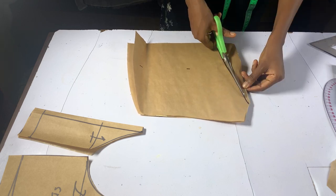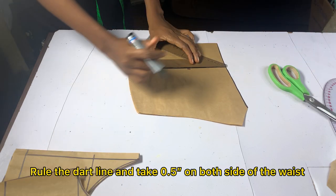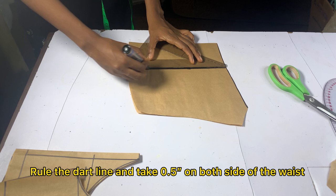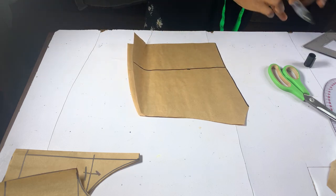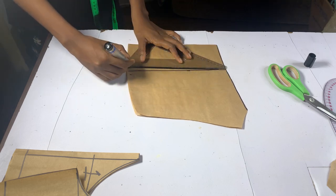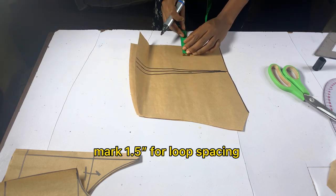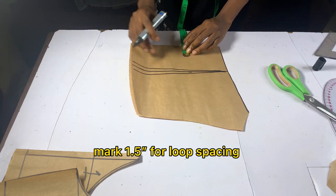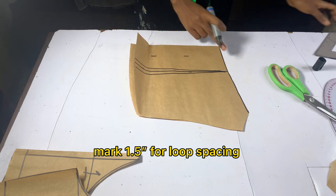Cut out that part — we do not need it. Extend that line and take out 0.5 inches on both sides of the waist and connect. For loop spacing, I marked 1.5 inches, but you can mark 1 inch or 2 inches depending on your preference.